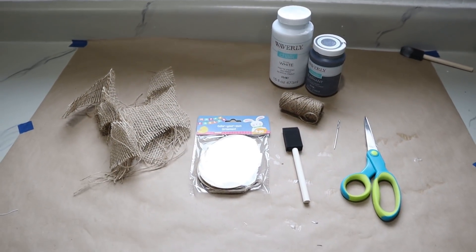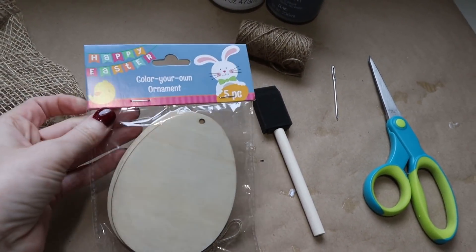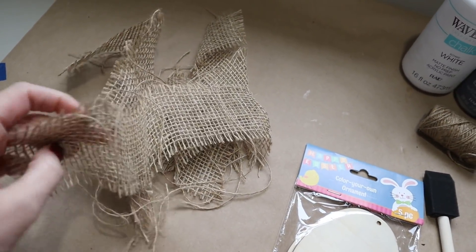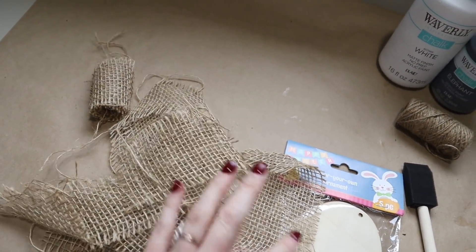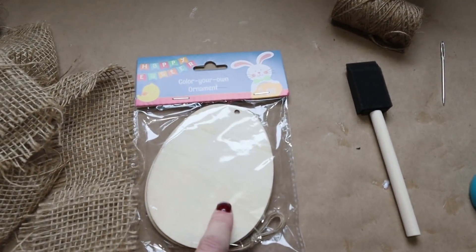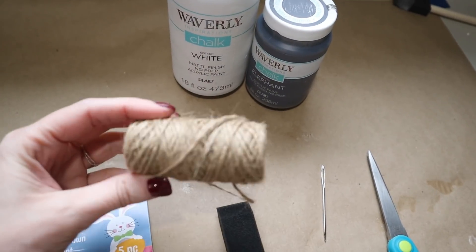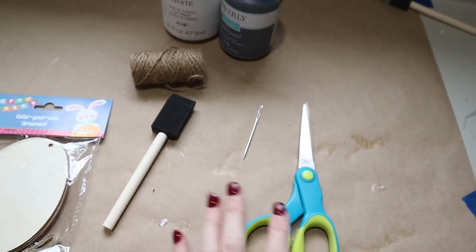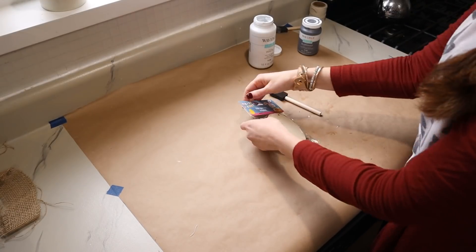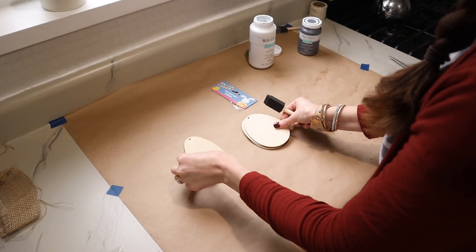Now we're going to make a really neutral farmhouse style Easter egg banner. I have the Easter egg wood pieces from Dollar Tree as well as some burlap — extra scraps I've had on hand. Always hang onto your scraps! I want to give my Easter eggs a speckled look, so I have white chalk paint and black chalk paint, jute from Dollar Tree, a foam paintbrush, my needle, and scissors. The first thing I need to do is just paint them all white.